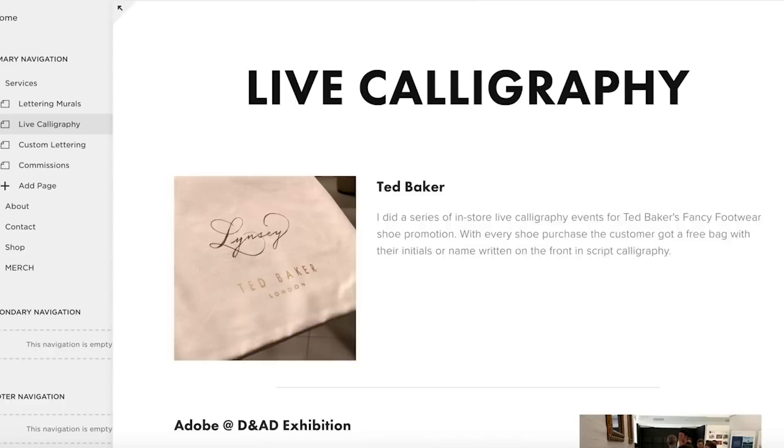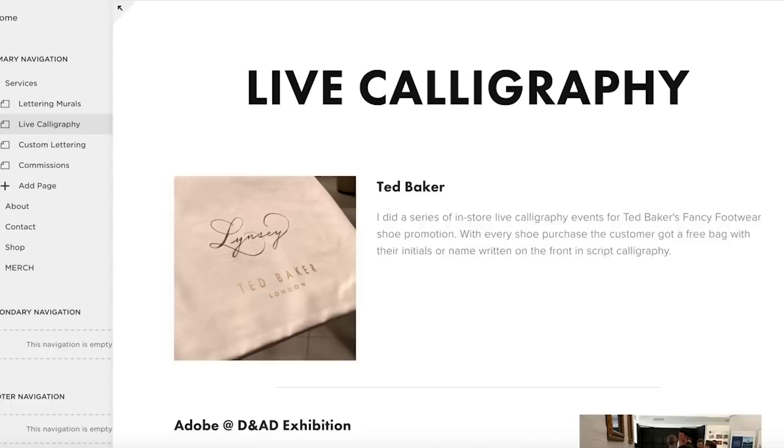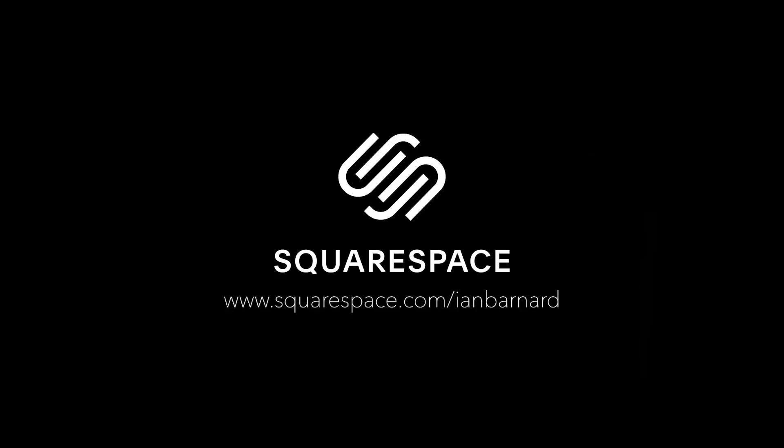Uploading photos, adding text, designing pages is really straightforward. But if you do get stuck, they have award-winning 24/7 support to help you out. Start your free trial now by heading to squarespace.com, and when you're ready to launch, head on over to squarespace.com/ianandbarnard to receive 10% off your first purchase of a domain or website.